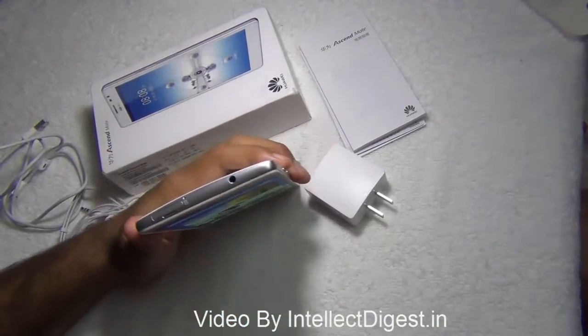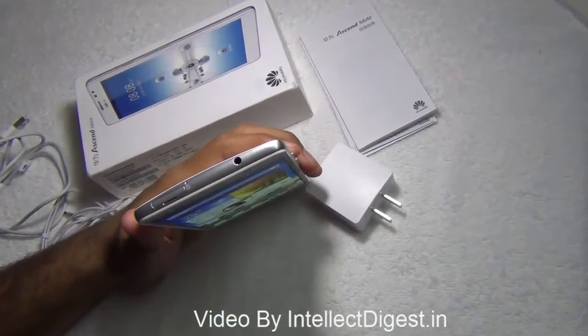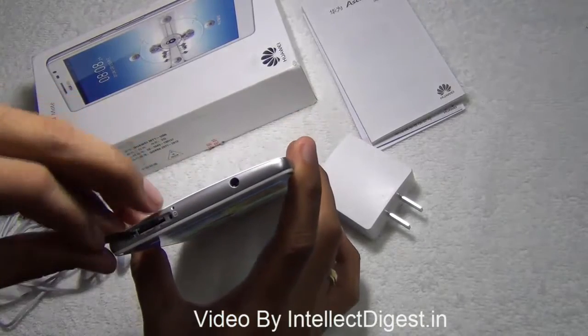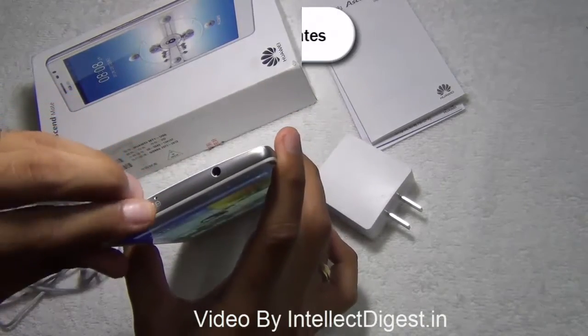On the top you have a 3.5mm standard audio jack followed by a SIM card slot, which is a micro SIM card slot. There is a small hole next to it — this is the secondary mic hole for noise cancellation.